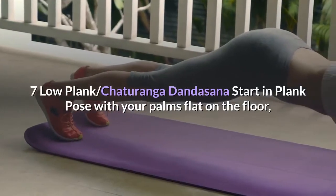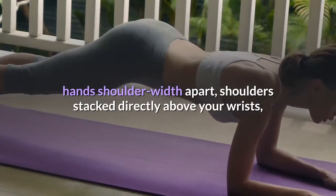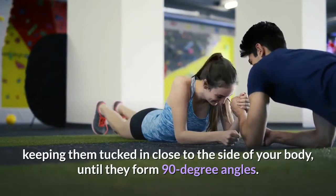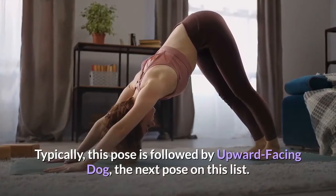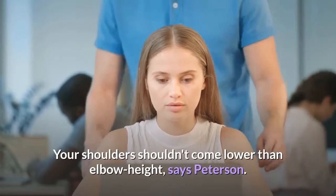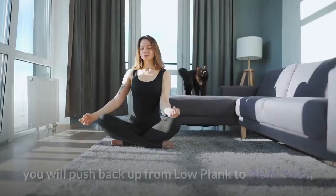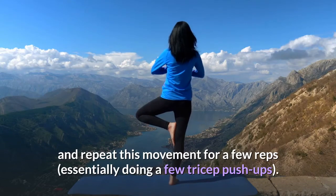Pose 7: Low Plank, Chaturanga Dandasana. Start in Plank Pose with your palms flat on the floor, hands shoulder width apart, shoulders stacked directly above your wrists, legs extended, and core engaged. Slowly lower down to a low plank by bending your elbows, keeping them tucked in close to the side of your body, until they form 90 degree angles. Hold for one breath. Typically, this pose is followed by upward facing dog. Your shoulders shouldn't come lower than elbow height, says Peterson. There's no shame in doing the move from your knees if it helps you maintain proper form. If your instructor asks you to do Chaturanga push-ups, you will push back up from low plank to plank pose and repeat this movement for a few reps, essentially doing a few tricep push-ups.